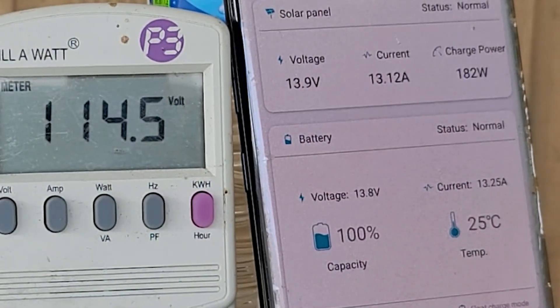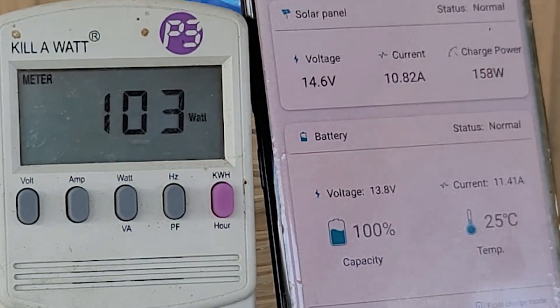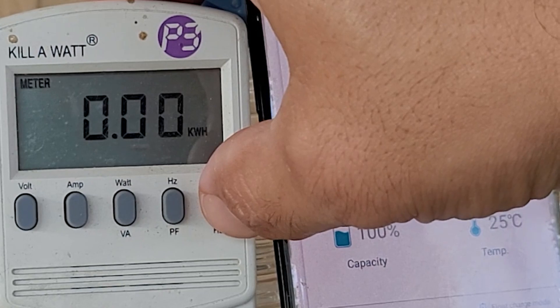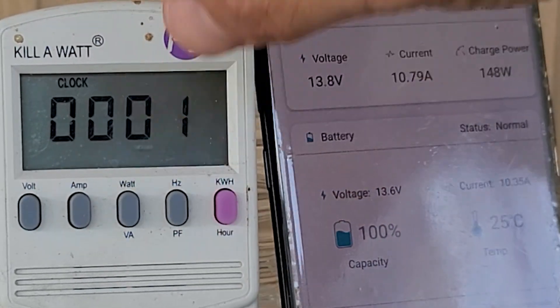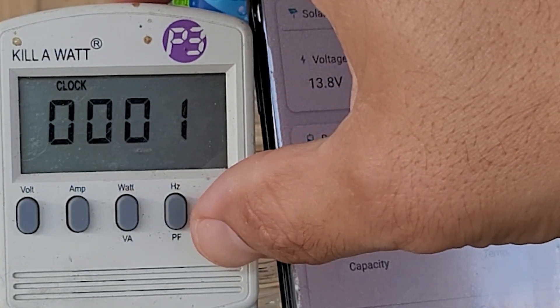Oh, 13 amps — that is awesome! I do have a kilowatt meter here so we can see how many kilowatt hours we've used in total, and there is a timer so we can see how long we've been running it.